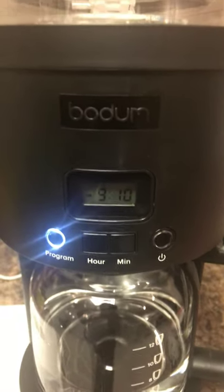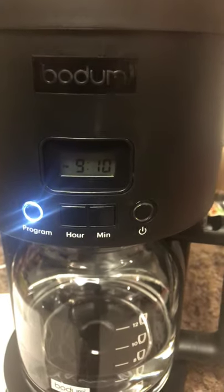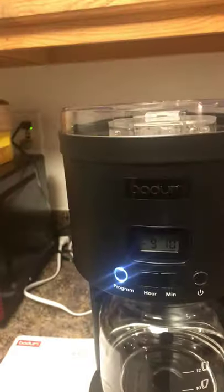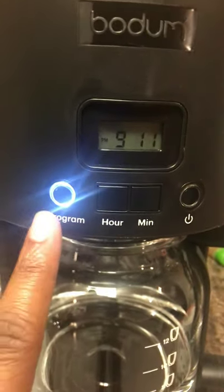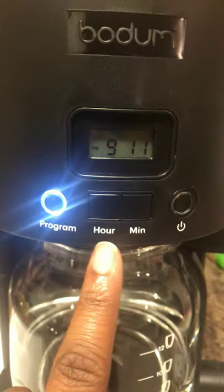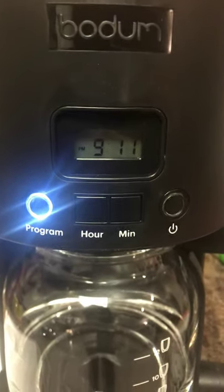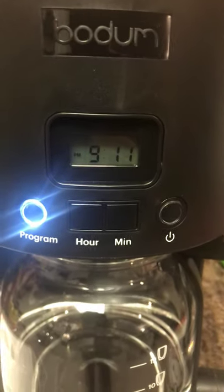We're gonna wing it, you guys. So the first thing you want to do is obviously plug it in. Then afterwards, you want to hit this switch — this is the on and off. If you need to set the timer and you haven't, turn it off and turn it back on. Once you do that, you're going to press this program button. When you press the program button, that's going to allow you to change the hour or the minute.